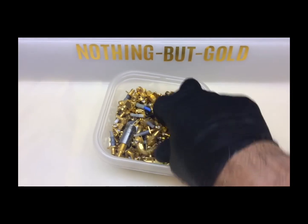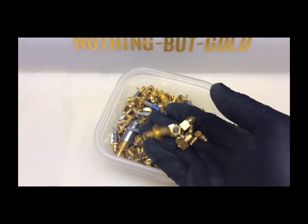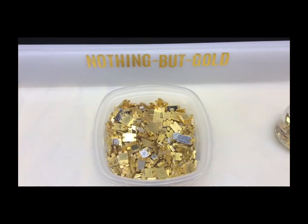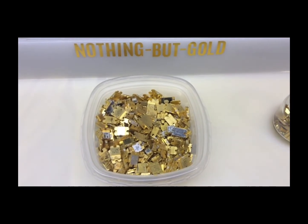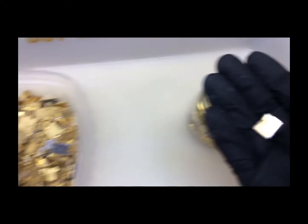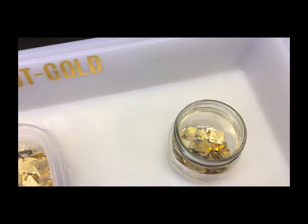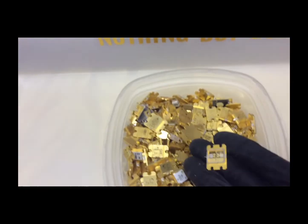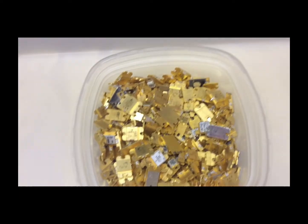These here are SMA connectors. As I said earlier, they're very plentiful but have very little gold plating material on them — not a whole lot of value here, but they do look nice. These are the gallium arsenide transistors I mentioned earlier. I'm a bit spooked to process them because of the hazardous material inside. But what I did do is take the covers off so I can process them separately — there's no hazard there. I'm going to do a little more research on this before I process them.